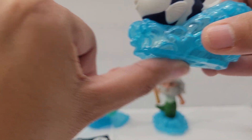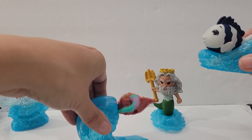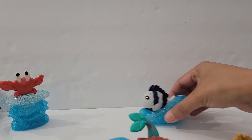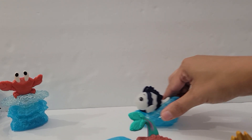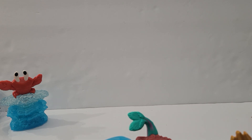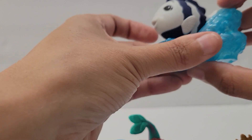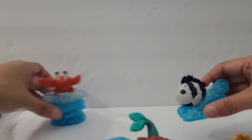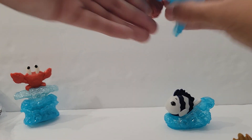Flounder doesn't move very well when you try to move it by itself — you can see how Ariel spins right away, but when I move Flounder it's not really doing much. It doesn't move as freely as the other ones.